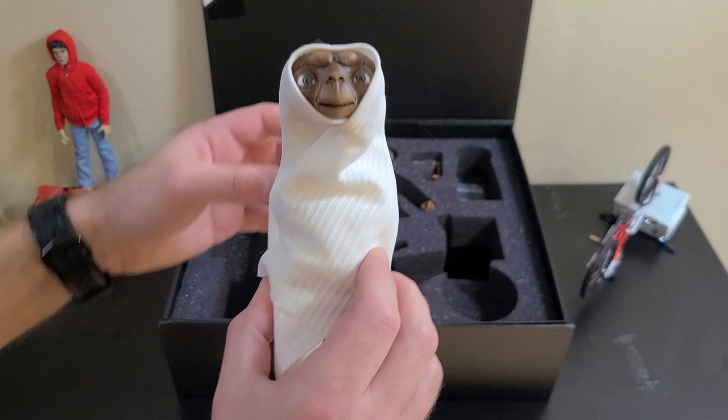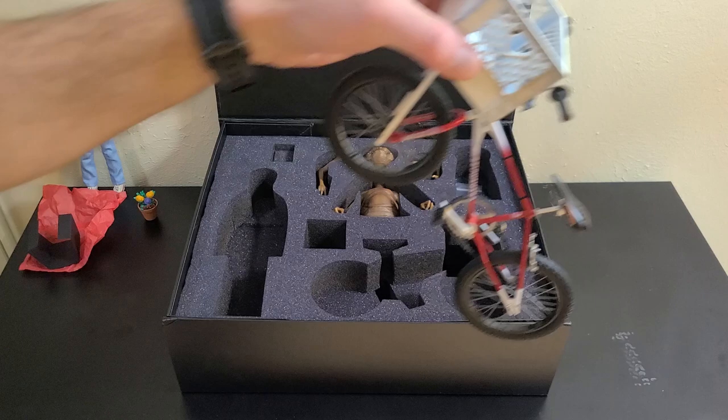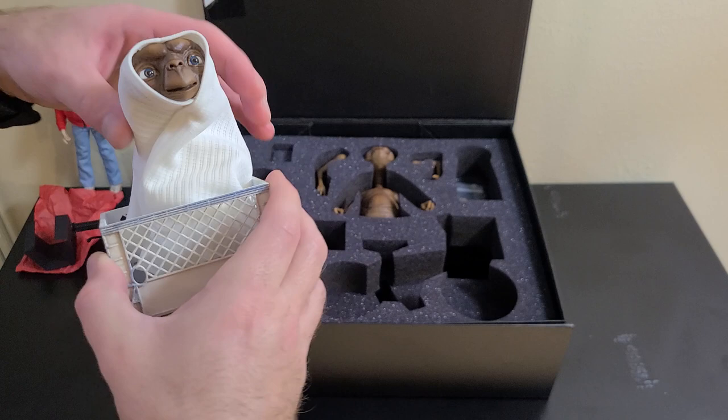The blanket isn't attached everywhere — there are areas that hang off — but the idea is you just kind of fold the fabric a little bit around his body, then you take your bike and set him right in there just like in the movie. And there you go.